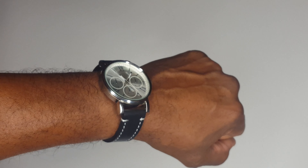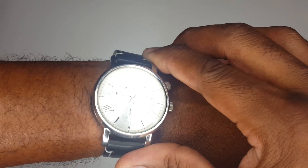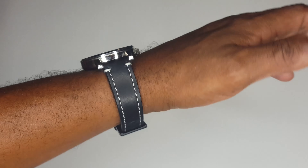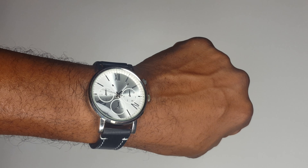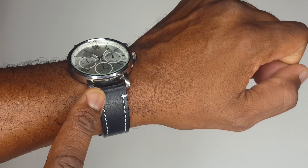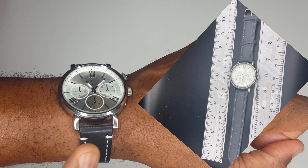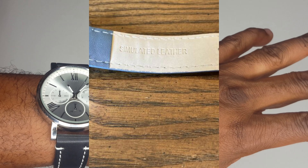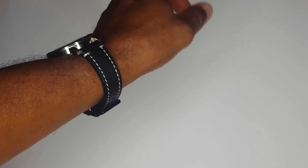Welcome back to another video. This particular watch is actually a Walmart special — a really cheap watch. This is not the original strap for it; it was about $8 at the time, got it about three or four years ago. The original strap was a gray simulated leather strap, but that strap kind of busted up after about two years, so I had to replace it with this strap.